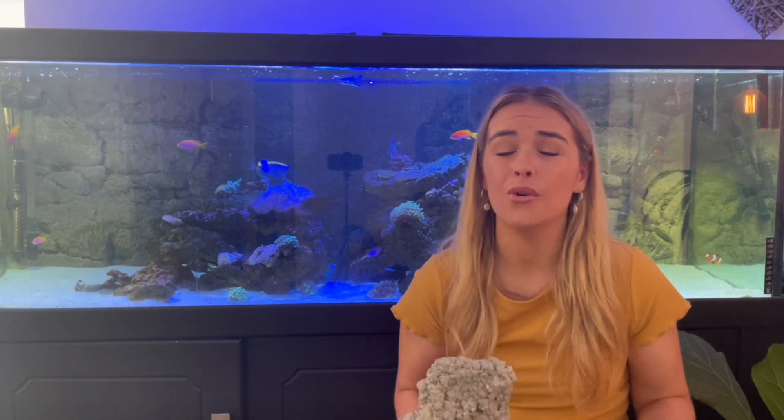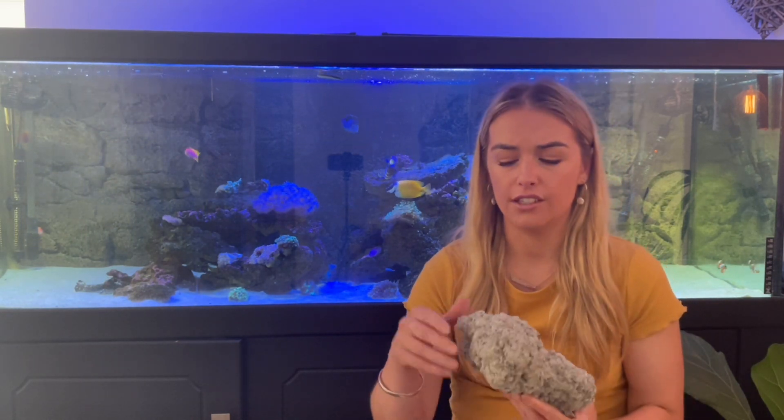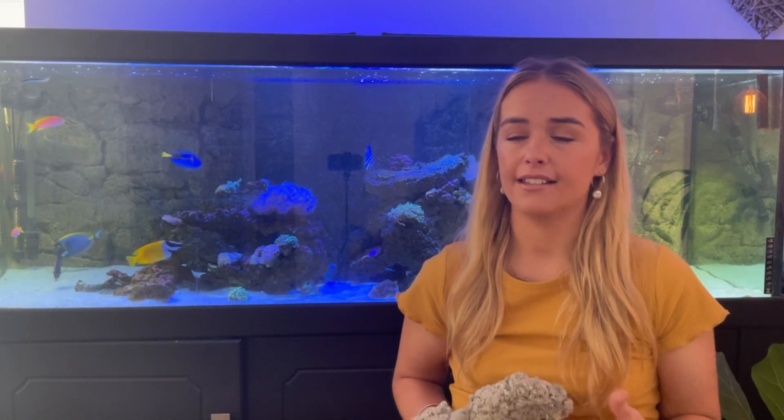It's starting to get that coralline algae growing on it, so it's all going to end up looking the same. You can get that purple dye to make it look like it's established, but I didn't bother with that — it only took a couple of months for it to look like the rest of the rock anyway.